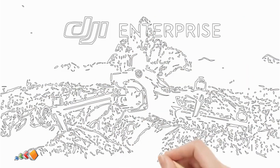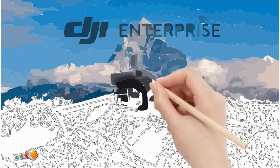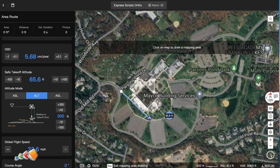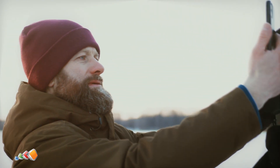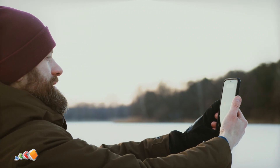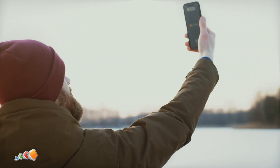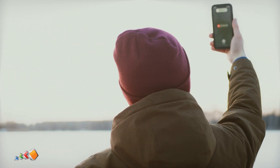Hello, and in today's video we're going to continue the enterprise series covering FlightHub 2. As we've seen in previous videos, FlightHub 2 is a great way to create and store your missions online. But what do you do when you're going to be working in a remote area with no cell service? Have no fear, the solution is easy with just a bit of pre-planning.